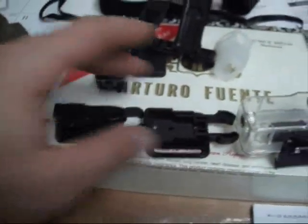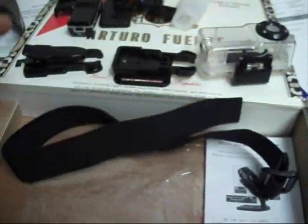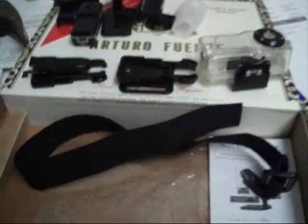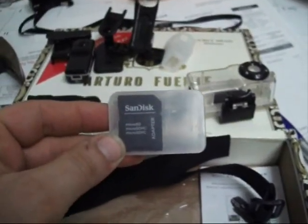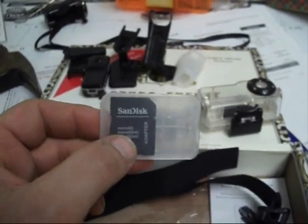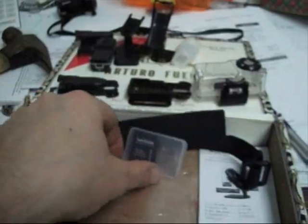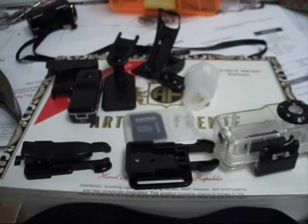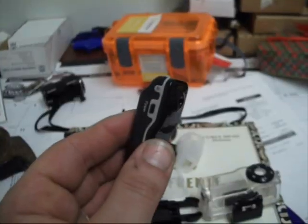This kit with the strap was a separate order — about $7 or $8 with free shipping from China. Then I bought the 8GB Type 4 microSD card from RadioShack for $9. So for the whole set you're looking at about $25 U.S. I'll show you some footage of this in use in just a moment — there it is, folks. Thanks for watching.